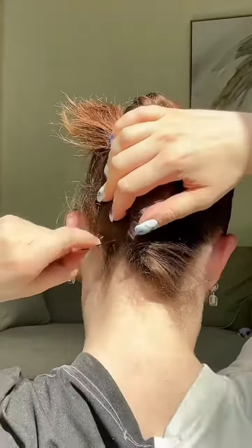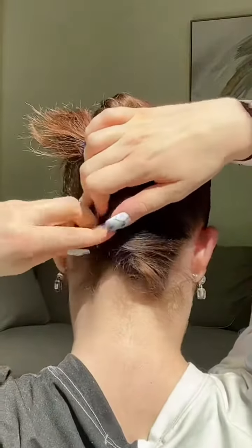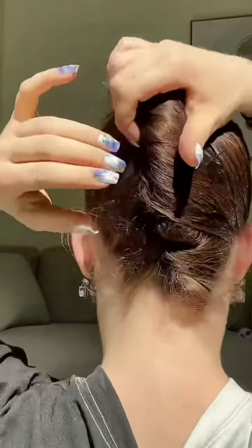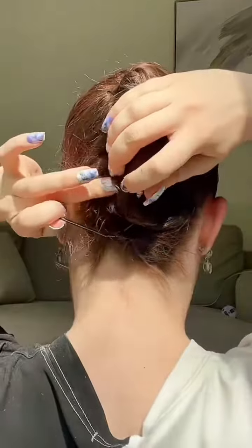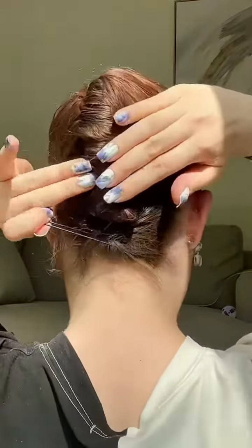Now we're going to start pinning it in just to hold the shape, but you can always change it later, so don't worry where you pin. For this step, I would use open bobby pins. Now that we have the shape, I like to tighten up the twist by pushing the hair over and just tucking it in under the twist.